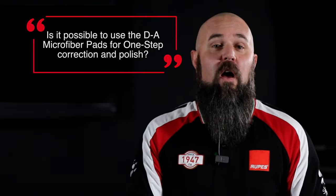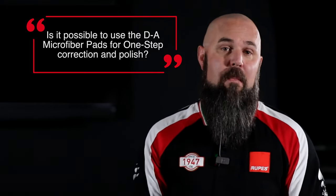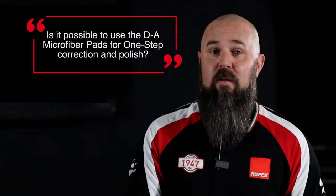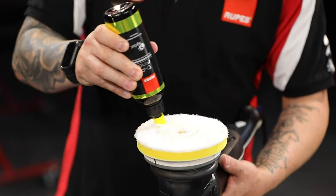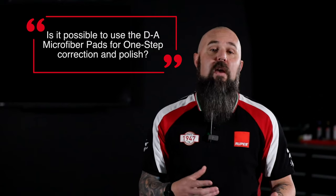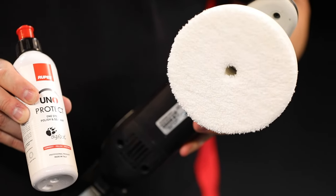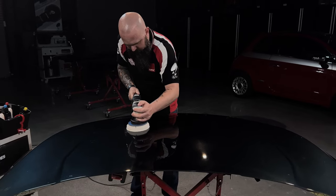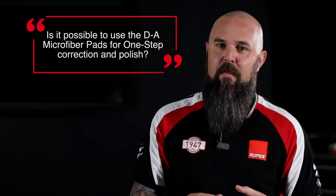Absolutely you can one-step with these pads. You have to dial in the pad choice — whether blue, yellow, or white — along with the choice of liquid, and it's always going to be a paint-dependent situation, but there's a high potential for one-step cut and finish. For example, using DA Fine with the yellow DA Microfiber Pad produces a very strong cut and an incredibly impressive finish on a lot of paint systems. You may even try pairing the DA White Ultra Fine Microfiber Pad with something like Uno Protect for a one-step. In the end, it comes down to testing a combination of pad and compound on the specific surface to find something that delivers cut and finish in one step.